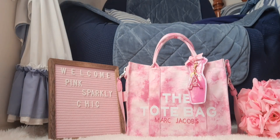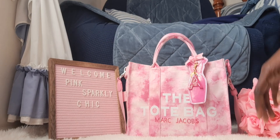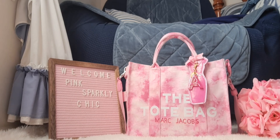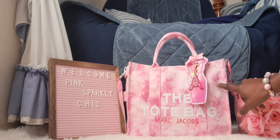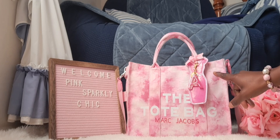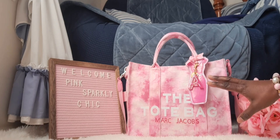Hi guys! Hey everybody! Welcome back to another What's in My Bag. This week I am wearing the Marc Jacobs canvas bag in the pink, and I don't think I've done a What's in My Bag on this particular color. I may be mistaken, but to my recollection I don't think I have. But anyway, we'll just go and roll through it.